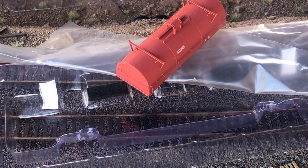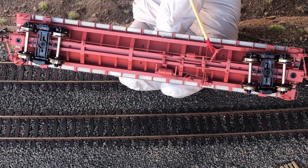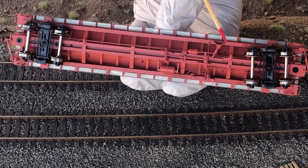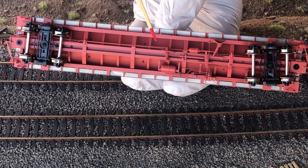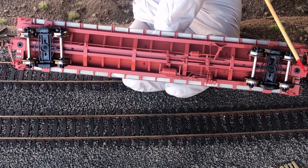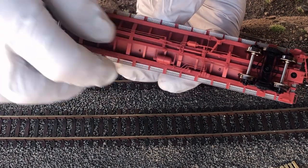Let's start on the bottom of the car — this thing is loaded with details. We have separately applied braking items: the brake cylinder, the reservoir, brake lines, and the triple valve. We also have coupler cut levers and air hose on each end. This thing is just loaded with detail.